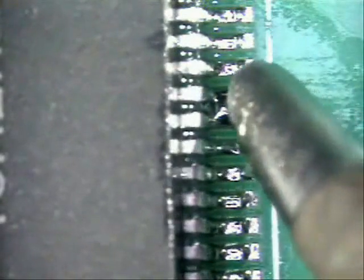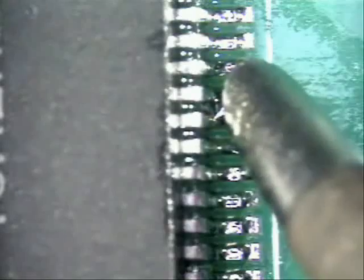Lightly place the tip on top of the solder bridge gently and just sweep it out just like so. And now you have successfully removed a solder bridge.